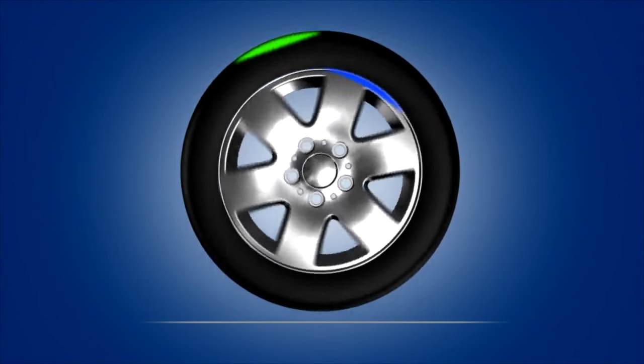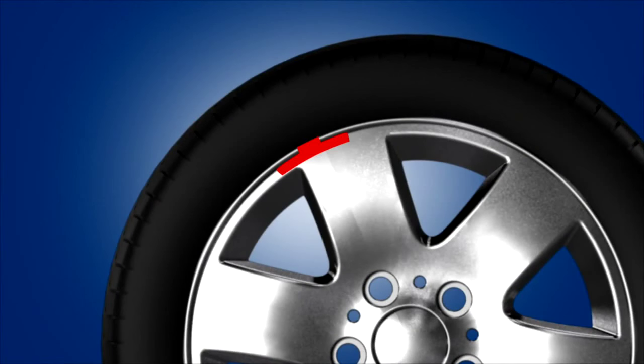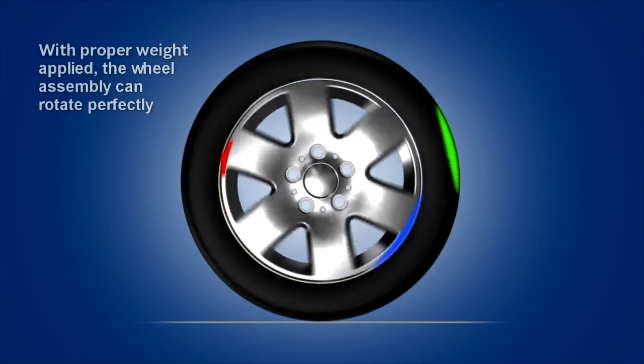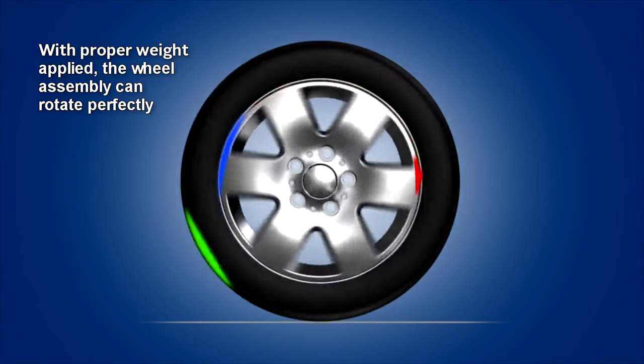To offset this imbalance, a weight of some type must be applied opposite the imbalance area to equal out the weight distribution. This is shown in red on our example. With the proper amount of weight applied to the light side, or the opposite side of the imbalance, the wheel can now rotate with perfect balance.